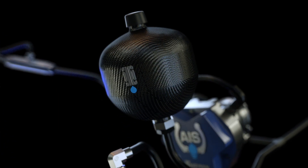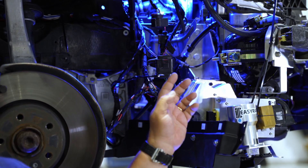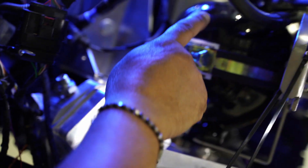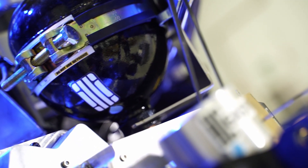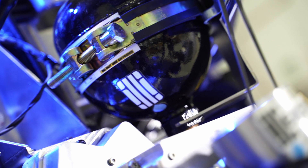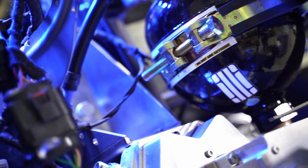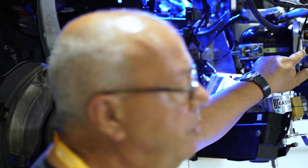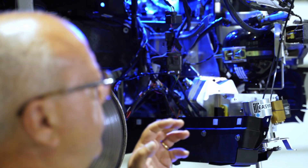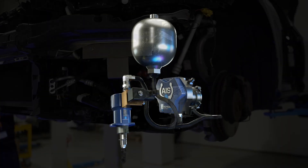Here you can also see the accumulator, which is the heart of the system. It can be sized depending on the expected performance of the car, so we can adapt a bigger or smaller accumulator based on what the customer requires. In this case, the accumulator is positioned behind the front cross-member of the car, so it is in a protected position, also in the case of small crashes.